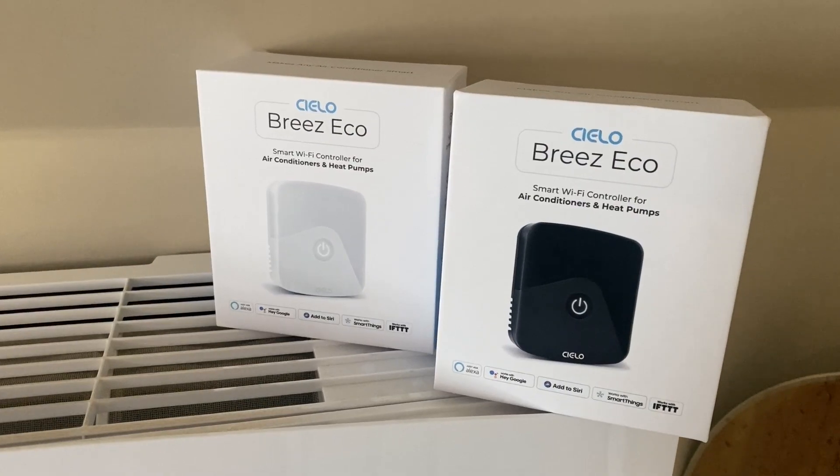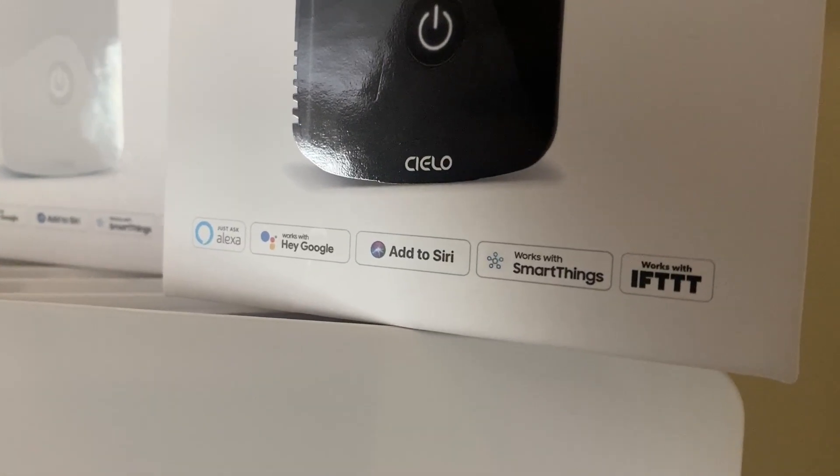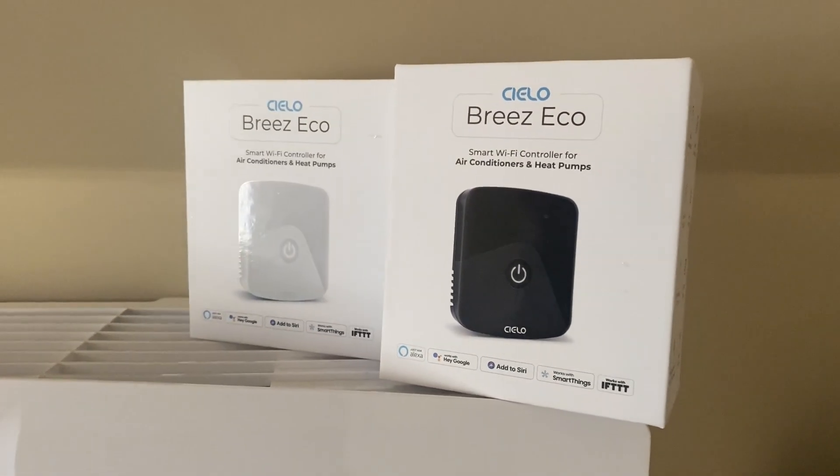The Silo Breeze Eco comes in a couple of different color options. I've got one of each — the white and the black — and they're very compatible with different types of technology. They work with Alexa, Google, Siri, SmartThings, as well as any IFTTT devices.